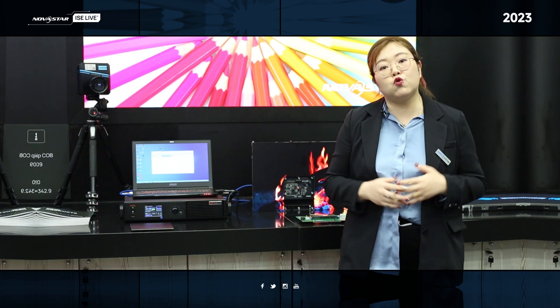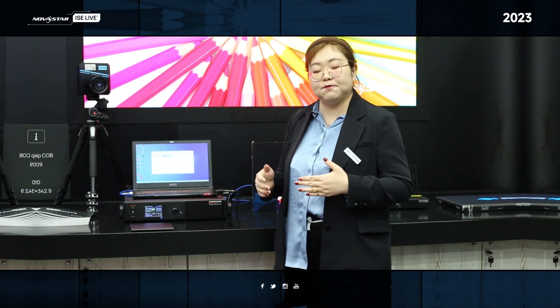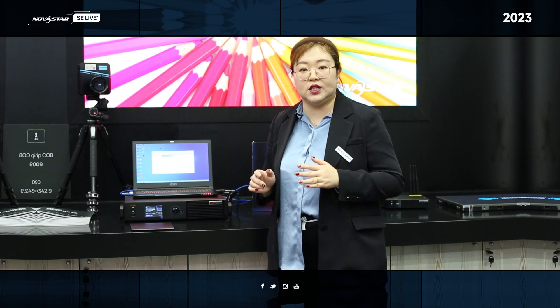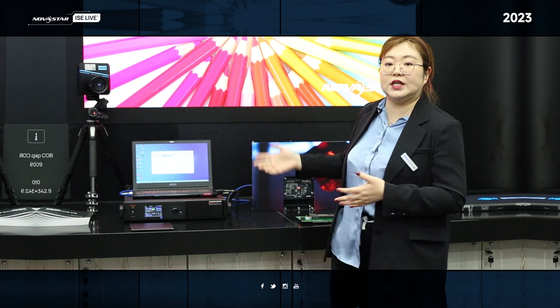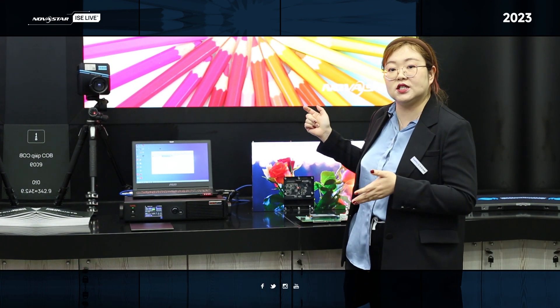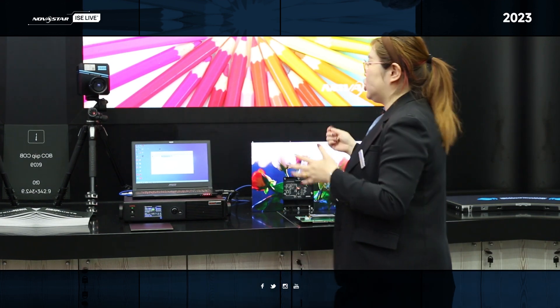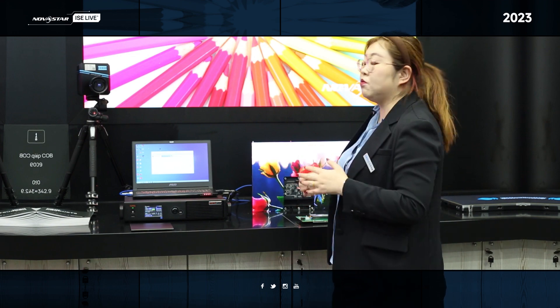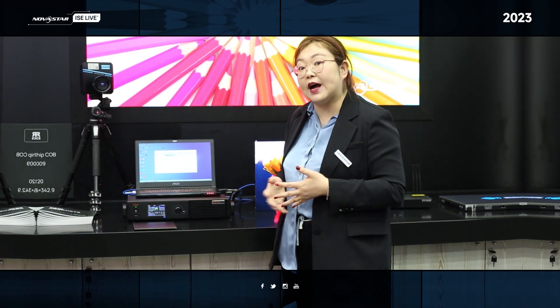And what's more, for the full gray scale calibration, we do the multiple layers calibration to cooperate with the CoB cabinets. In this way, we can show a better display effect to match the accurate display effect.